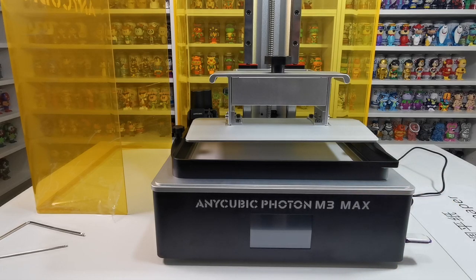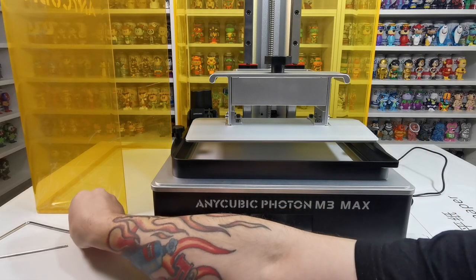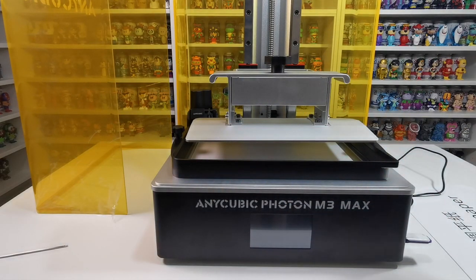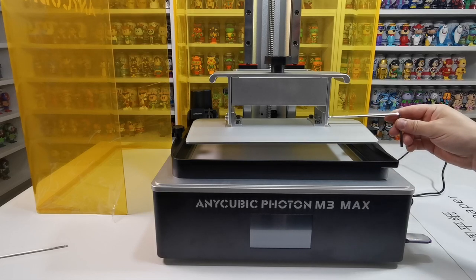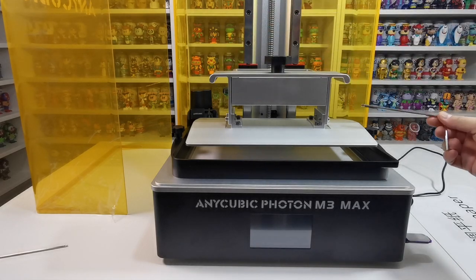It is pretty much the same as any of the Anycubics when it comes to leveling. What you need to do on this one is take your allen key and loosen — don't remove, just loosen — these bolts. There are one, two, three, four bolts on either side.